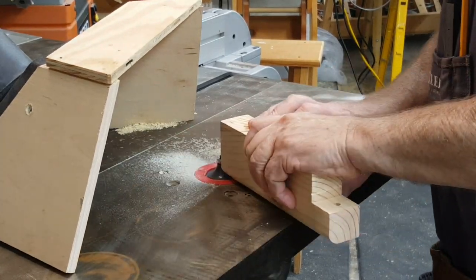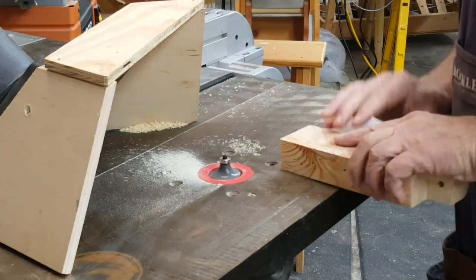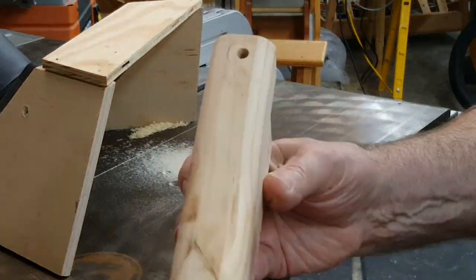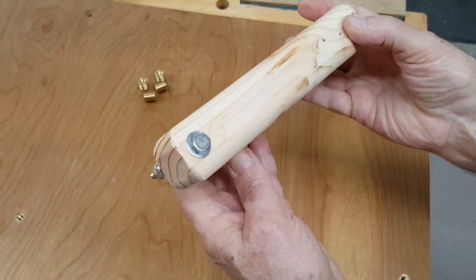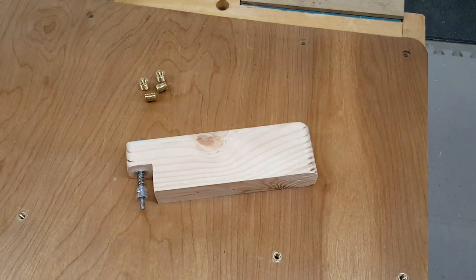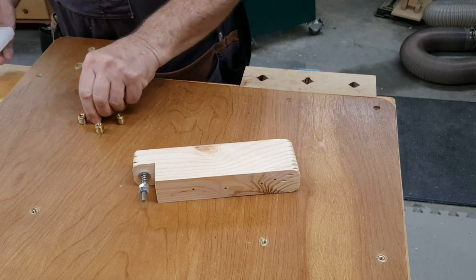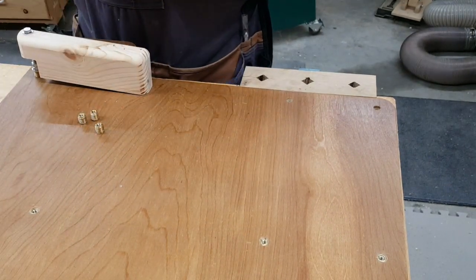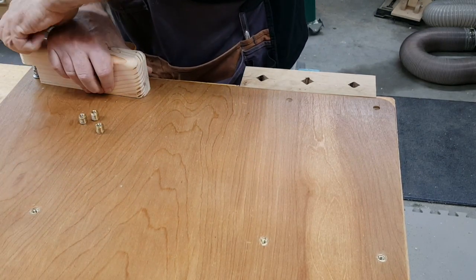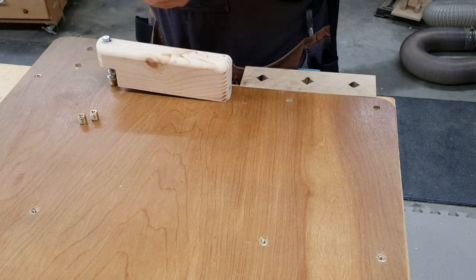At this point the jig was functional. It was time to shape it some to make it fit your hand better. And after all, a jig is not professional until it has rounded corners, right? On that project base I had four more inserts to insert, giving this new jig a chance to prove itself. And it did. I was very happy with the way it performed after I got the dimensions right.